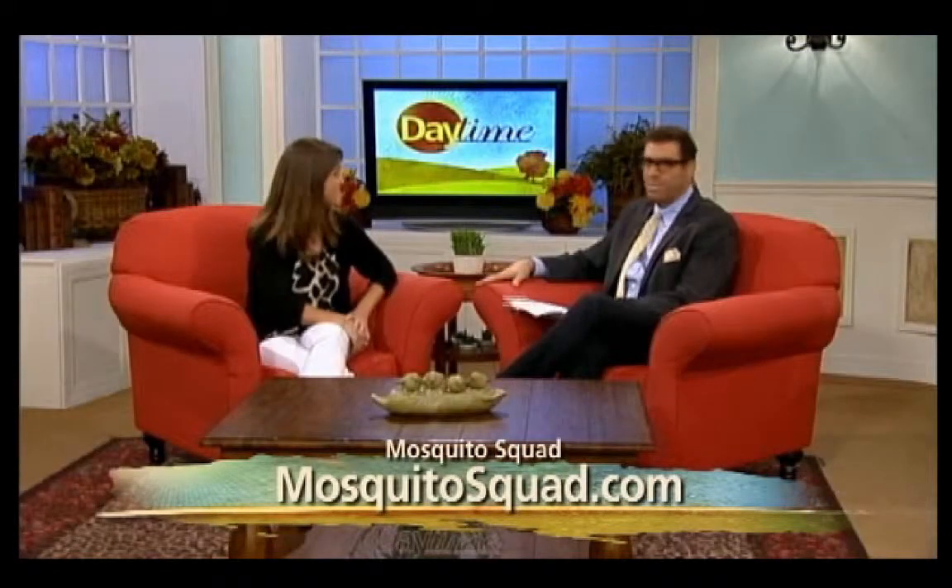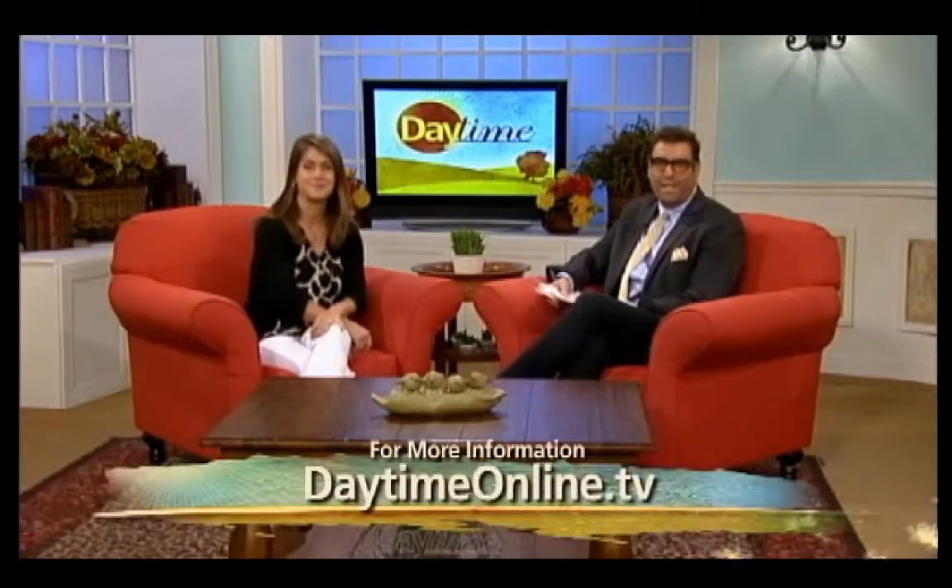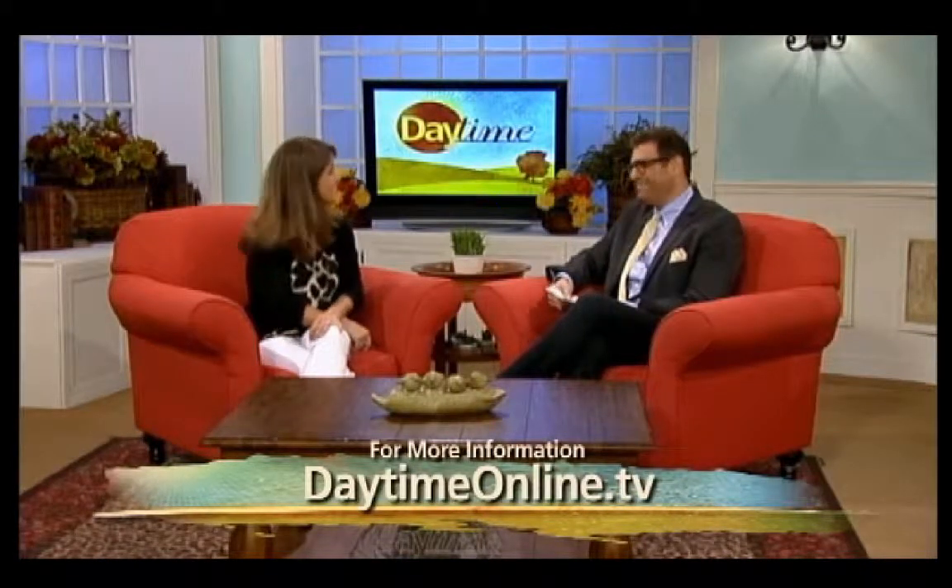Fantastic. MosquitoSquad.com. And if you missed any of it, go to our website, daytimeonline.tv. Thanks so much, Jenny. Thank you. Be right back.